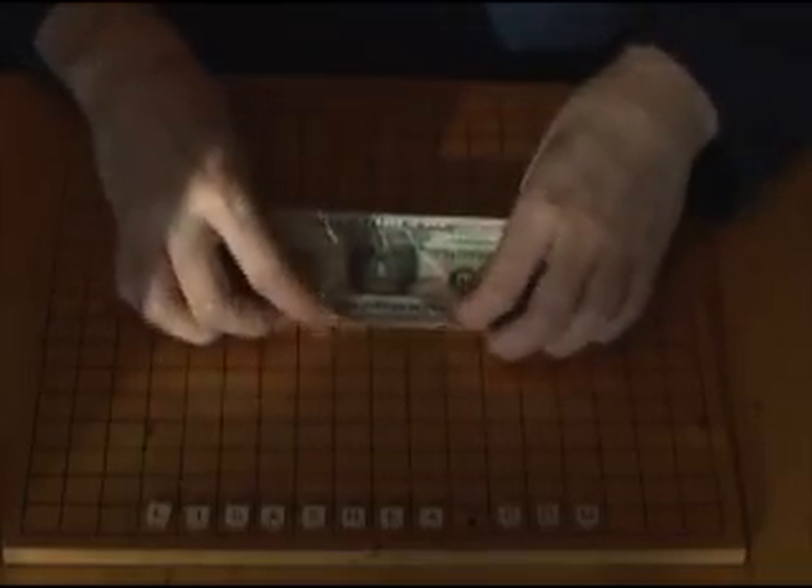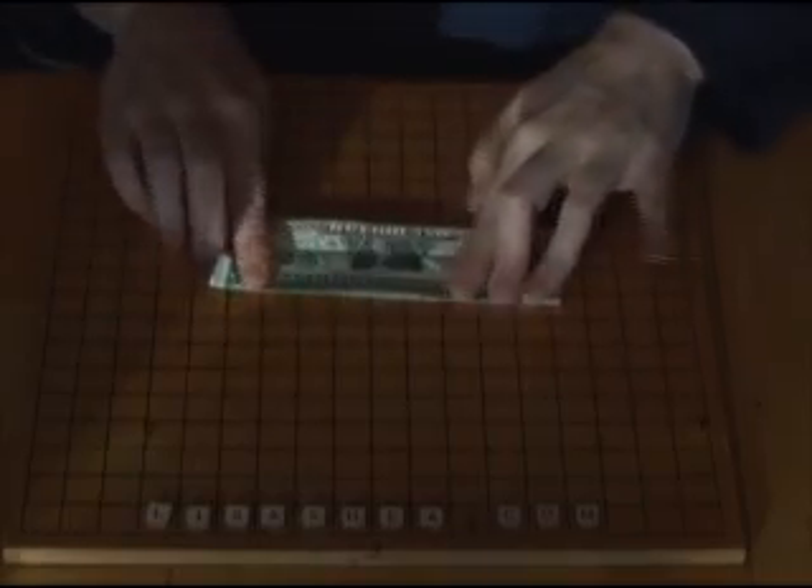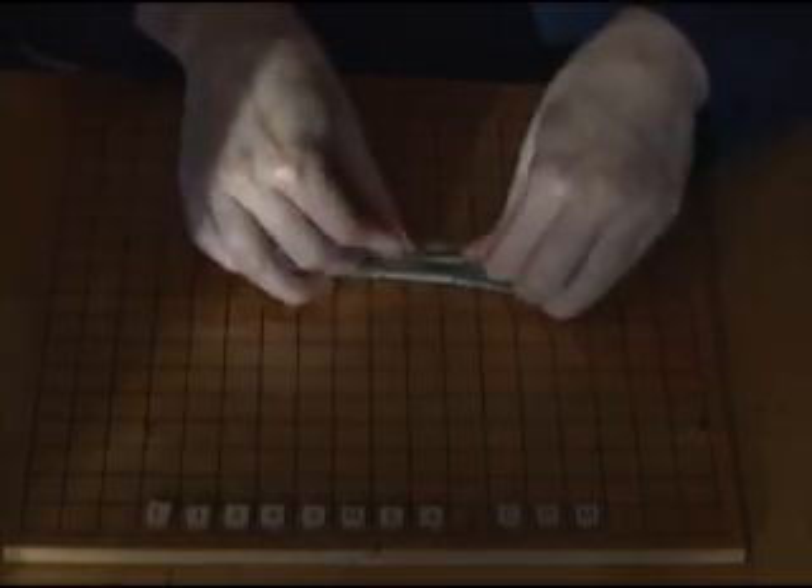Start by having the face of the dollar bill facing you. Fold the top half down to the center line of the dollar bill and fold the bottom half up to the center line of the dollar bill.